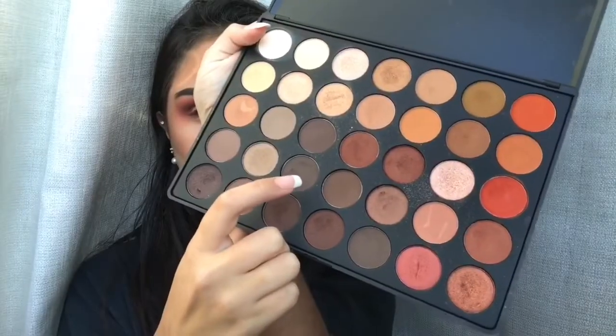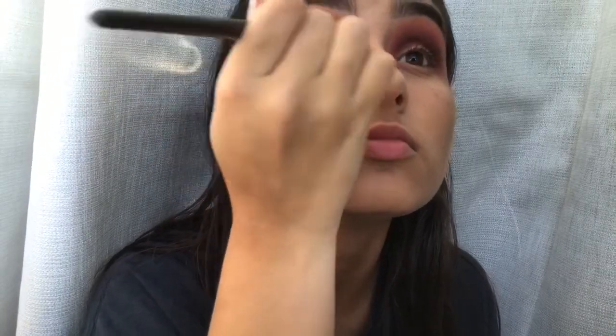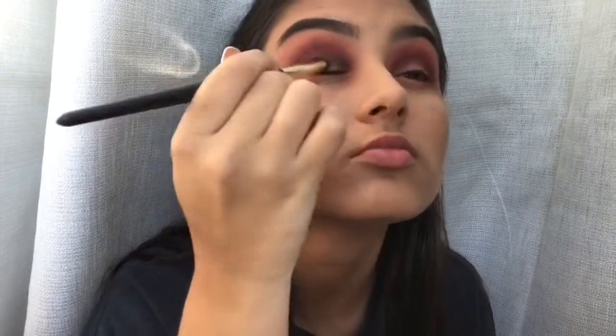I'm going back with the same Morphe palette and taking a really dark brown shade, applying that all over my lids and blending it out again.